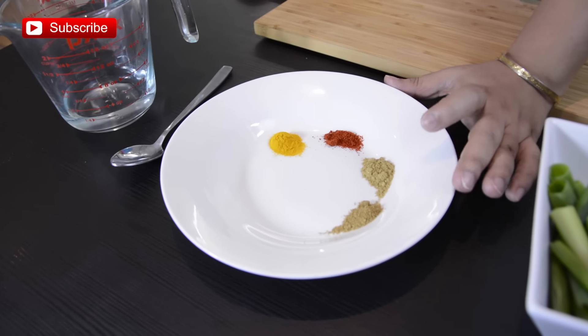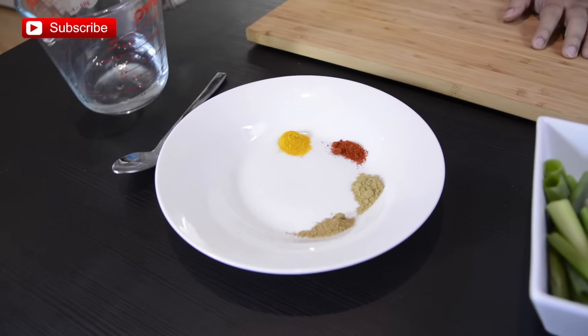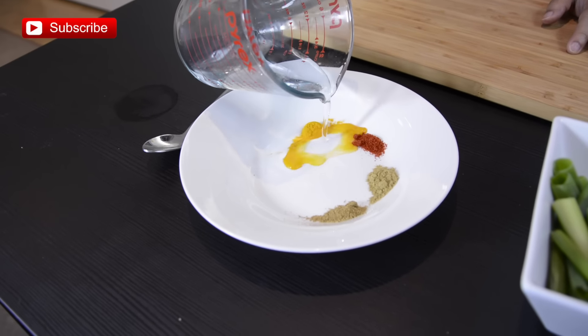You will get the full written recipe on my website foodiezerecipes.com. We also need a few seasonings such as ground cumin, coriander, red chilli powder, and turmeric powder. I am going to add a little bit of water to make a paste, and we also need salt and oil.